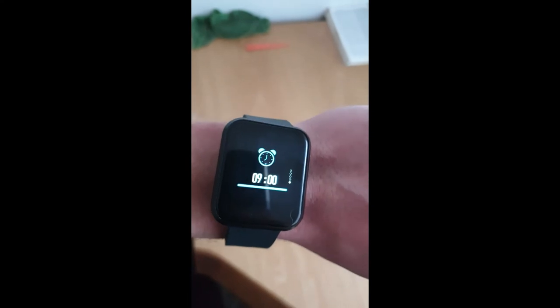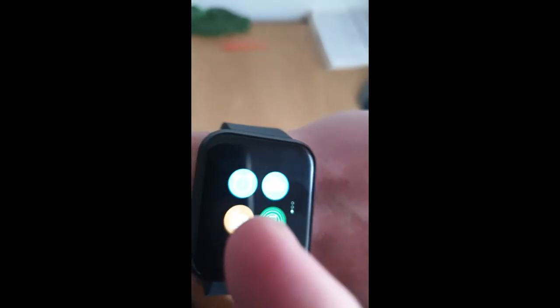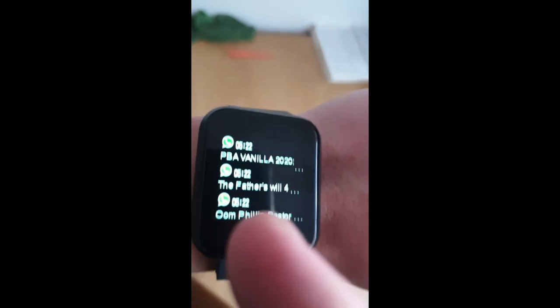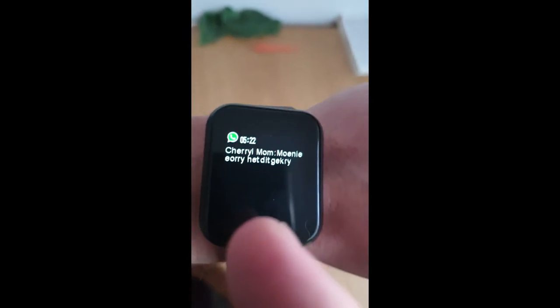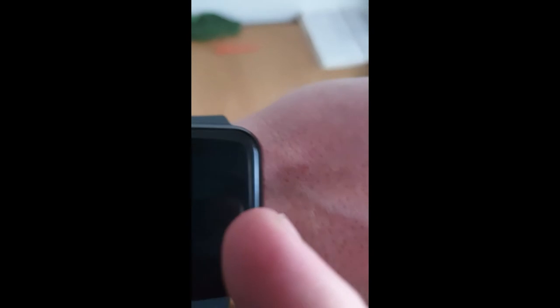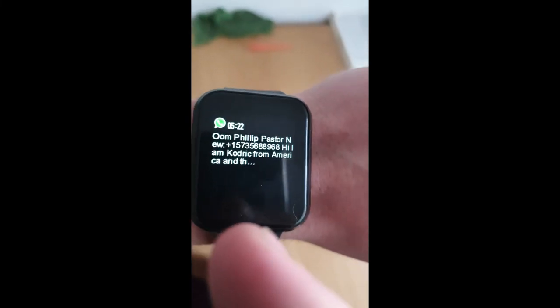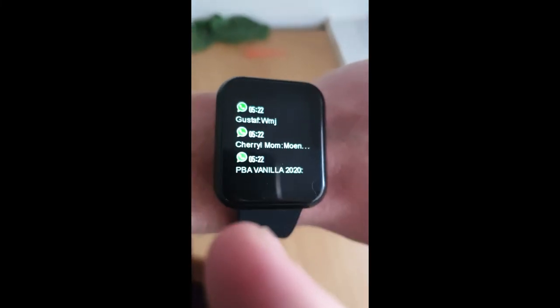There's a reminder set for 9 o'clock for a meeting. I received a few WhatsApp messages this morning and wanted to test the vibration notification — it worked quite well. You can actually read messages on the watch. For example, there's a message from mom in Afrikaans. For longer messages, the text gets cut off with an ellipsis, so you get a glimpse of the content but can't read the full message.